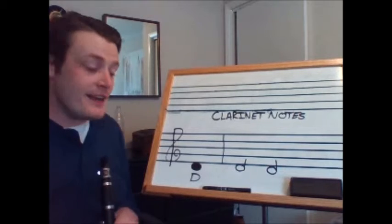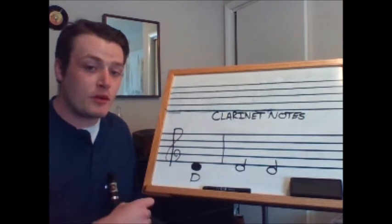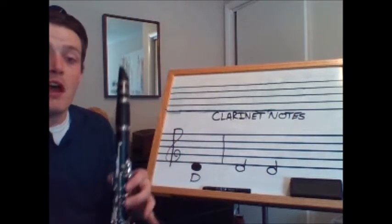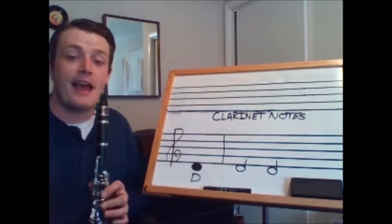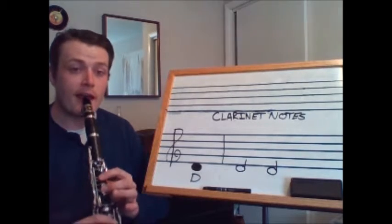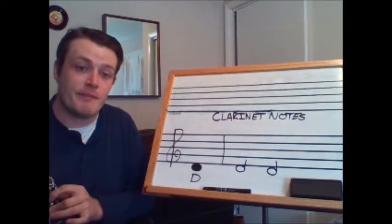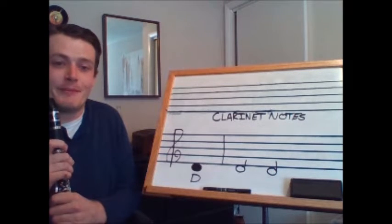Our next note is D. D is found in the space below the bottom line of the treble clef. The fingering for D is left thumb, one, and two, with my ring finger now up in the air. Let's play D as two half notes which each last two beats. Everyone tap your foot — one, two, ready, play. To divide those notes and make sure that they're separated from each other, you use your tongue lightly up against the tip of the reed.